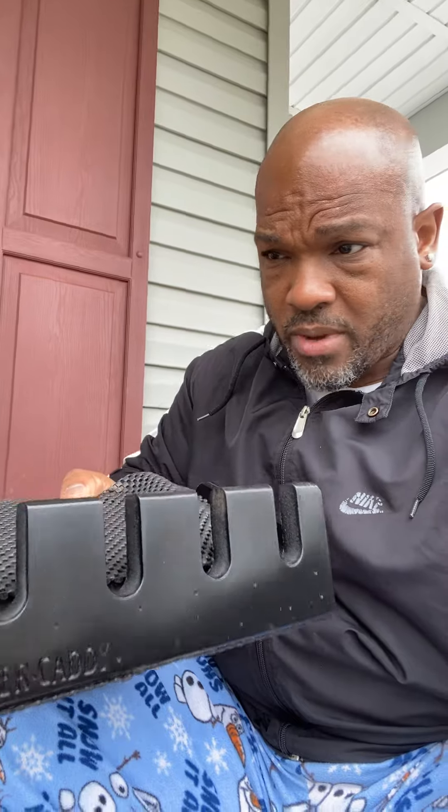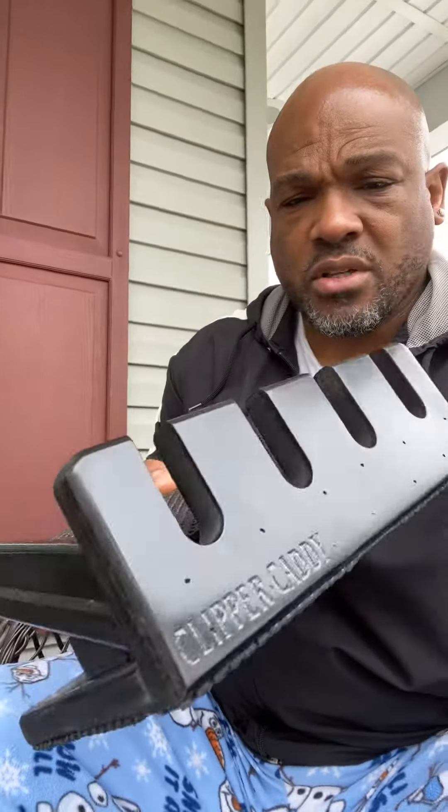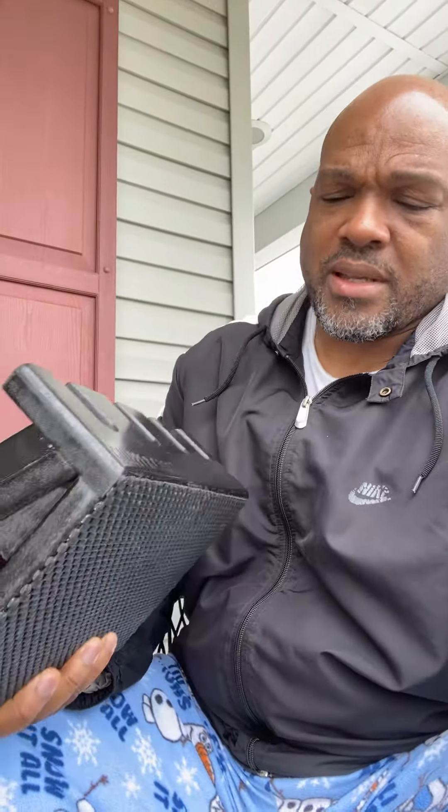I'm waiting to use it to take up less space on my station and hold the main clippers that I actually use on a consistent basis. I'll give you an update on how I like it and how I can flow with it later on. But other than that, this is what it looks like — it's called the Clipper Caddy.